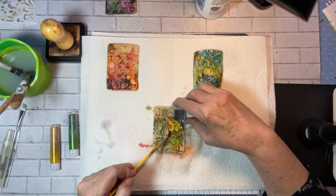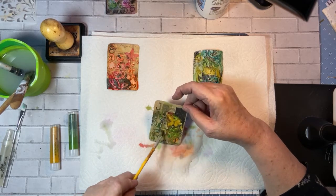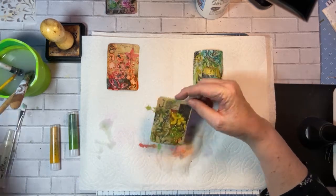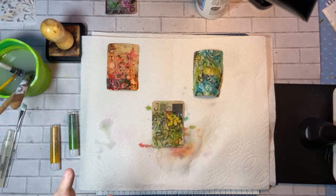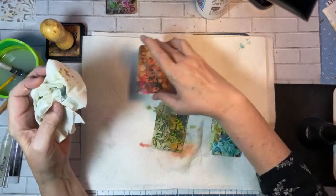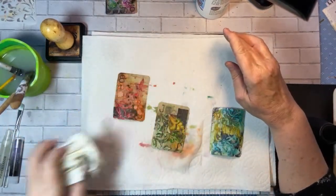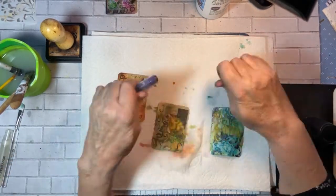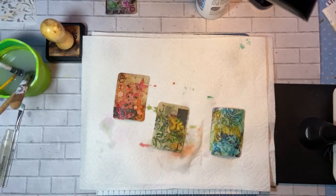I'm going to dry these and then we're going to use a darker color and see what happens, guys — don't go away. Keep going with the gelatos, we're not giving up. I have more news: I have a jelly plate. Does that terrify you that I have a jelly plate? I have a gelato, and these are pretty cool now that I'm looking at them.